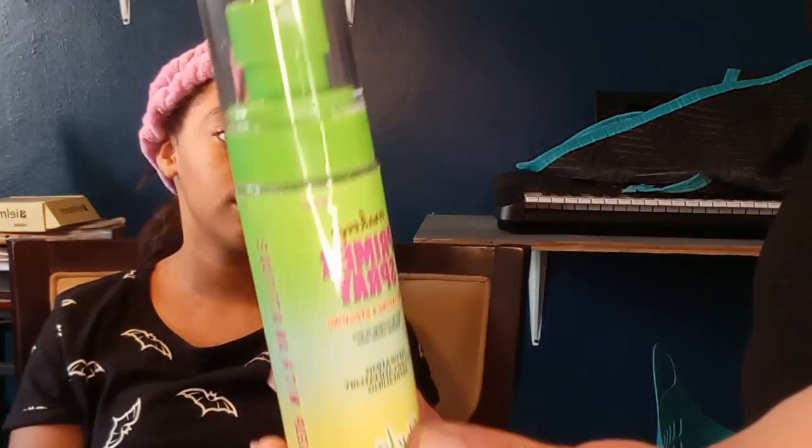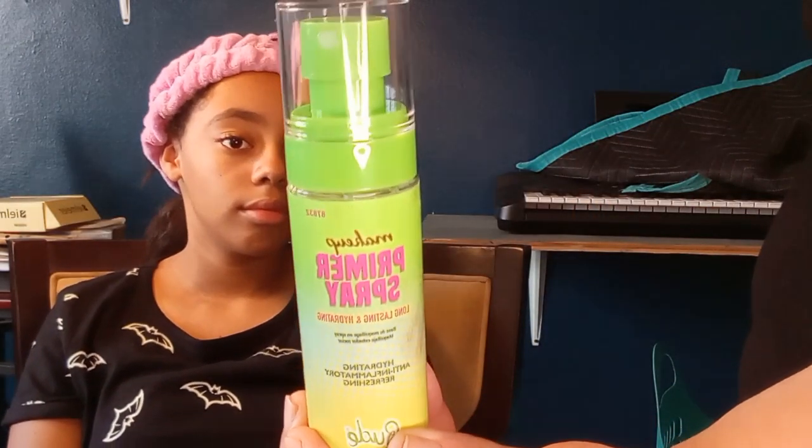First we're gonna start with makeup primer spray from Rude Cosmetics. It is a primer spray and a moisturizer. Close your eyes.